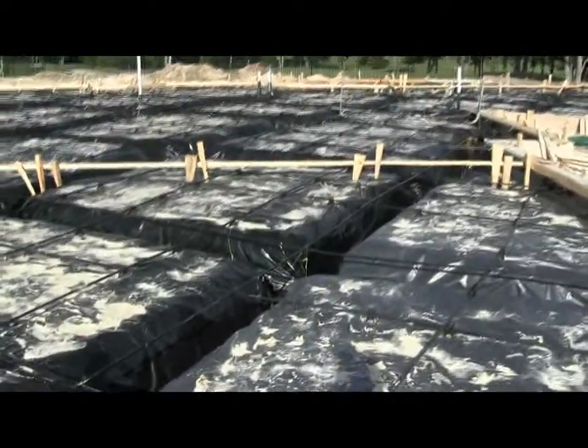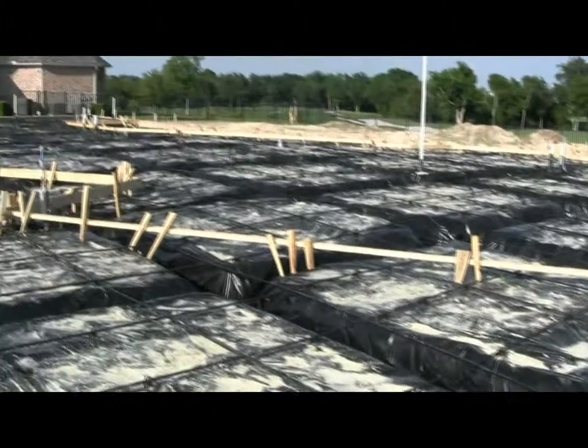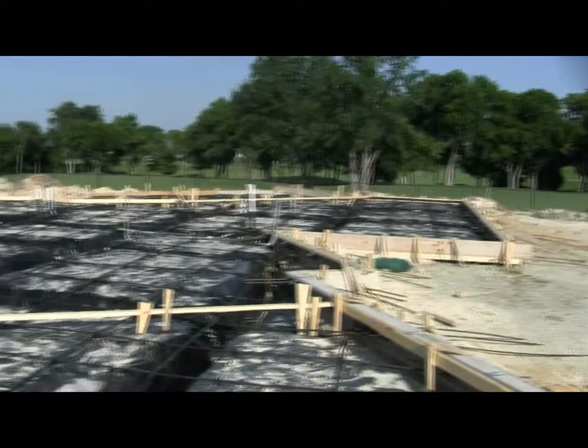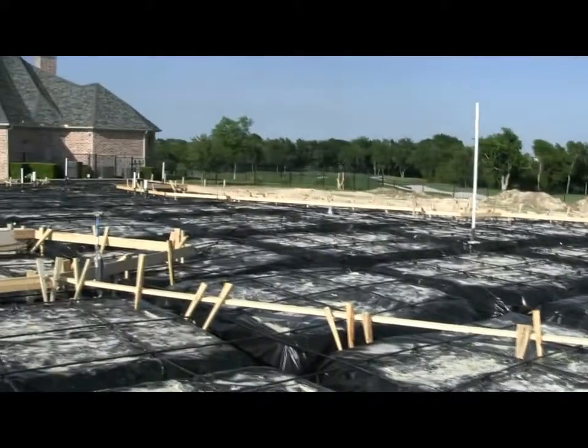What you're seeing here is where the foundation will drop down as it comes into the garage, but this is one big foundation — a great big one.